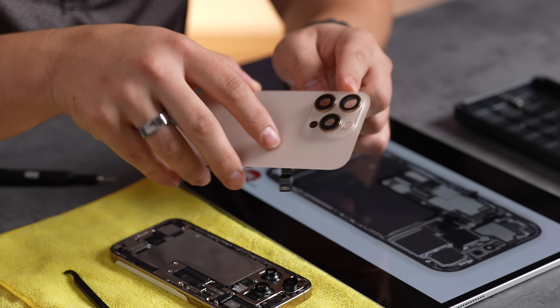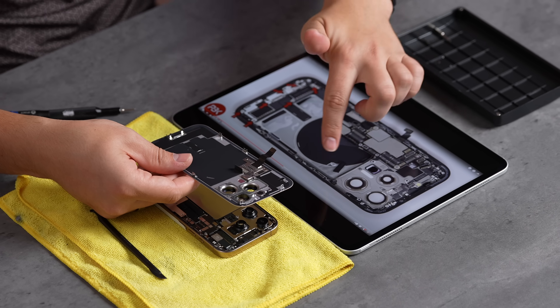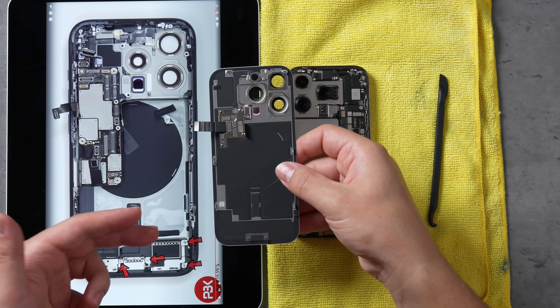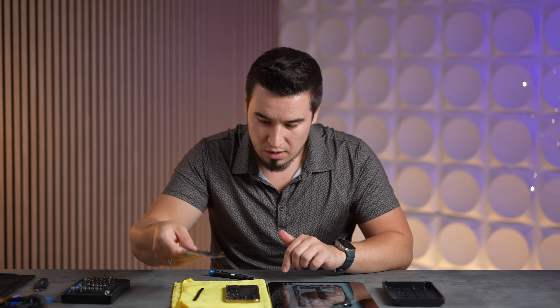Because we had a totally different kind of teardown process, you can see the MagSafe coil right here. It looks fairly similar and there's no indication that it's different, but it is upgraded to 25 watts compared to 15 watts maximum, which is pretty cool.